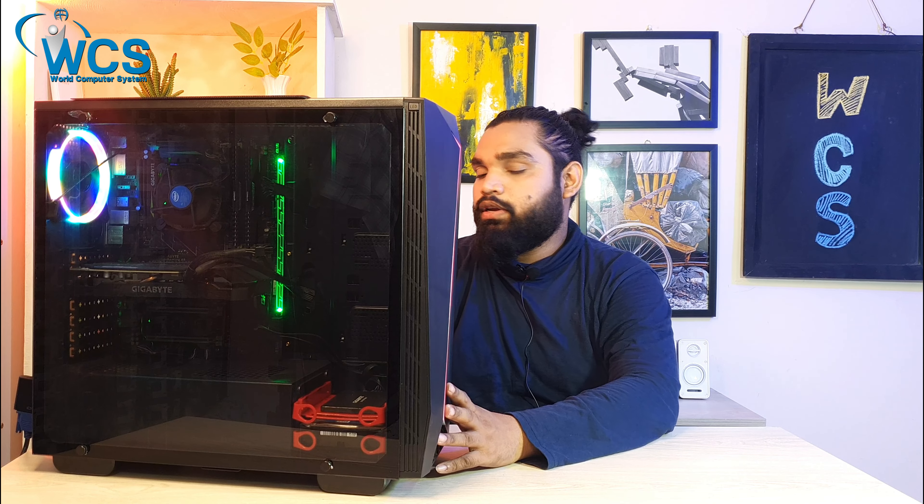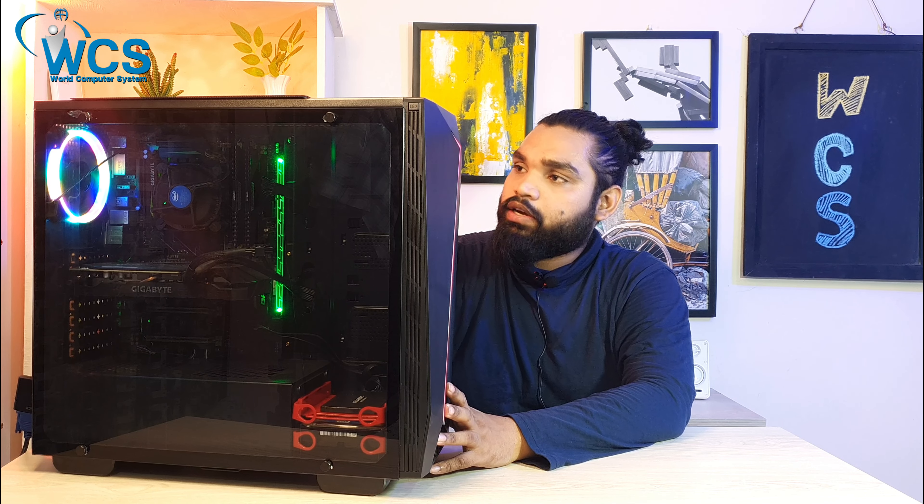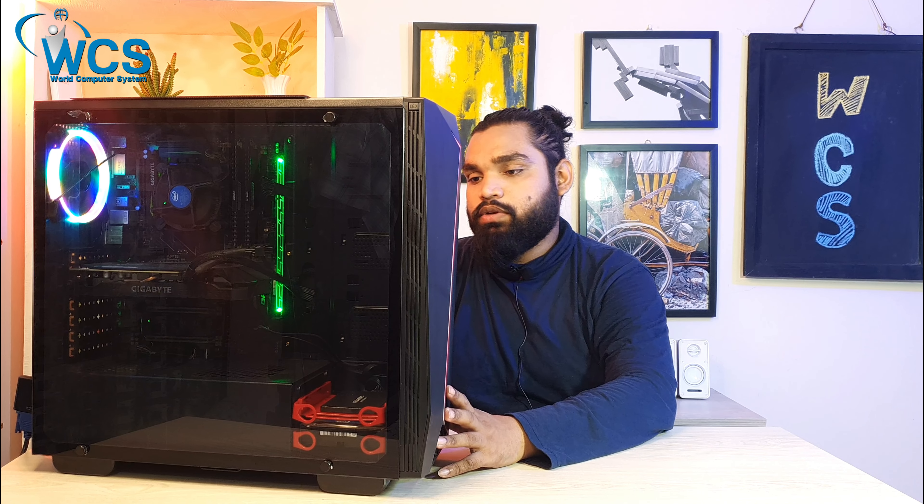This is SPCC steel construction with a matte black finish.